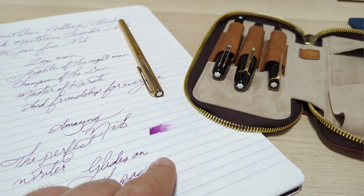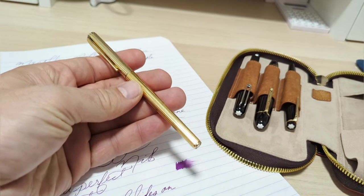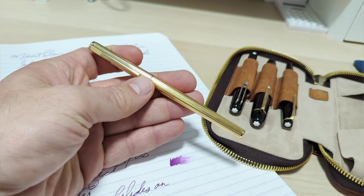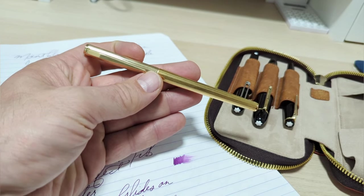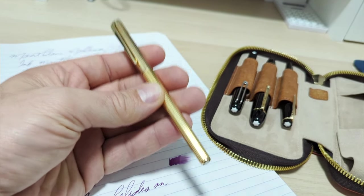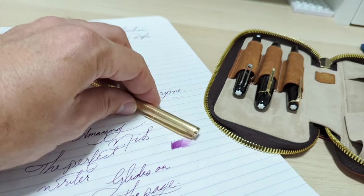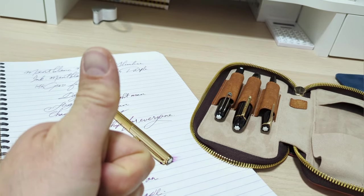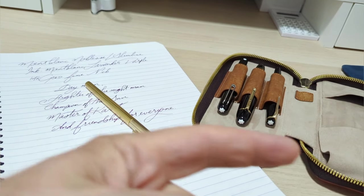I'd love to hear from any viewers who have one of these, because if yours writes as nicely as mine this is a super under-the-radar pen — absolutely fantastic especially for the price, a steal of a deal. Love to hear from you below. Hit the thumbs up button and subscribe if you haven't. Catch you next time.